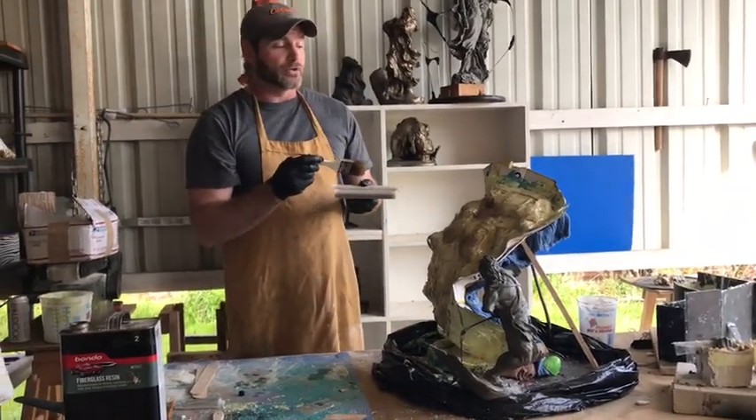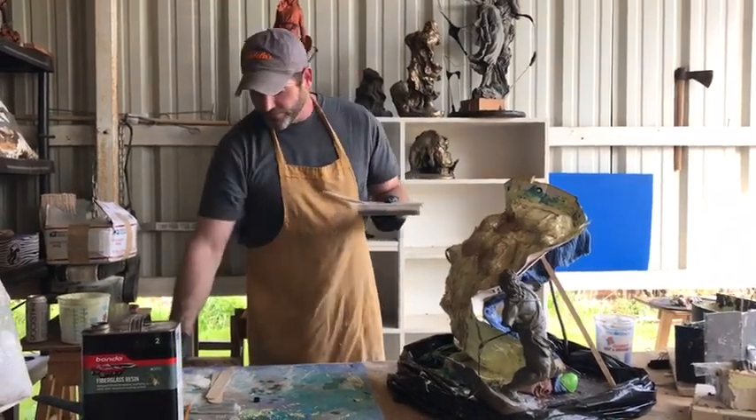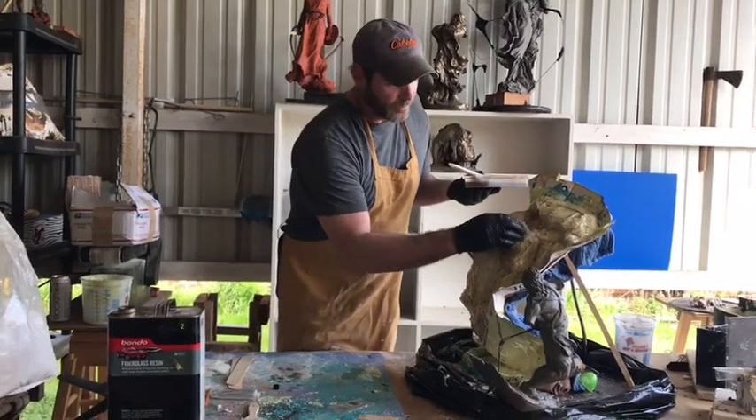It will suck when you take everything apart and your mother mold falls apart. It's happened to me and it's very frustrating. There's really no way around fixing the problem.